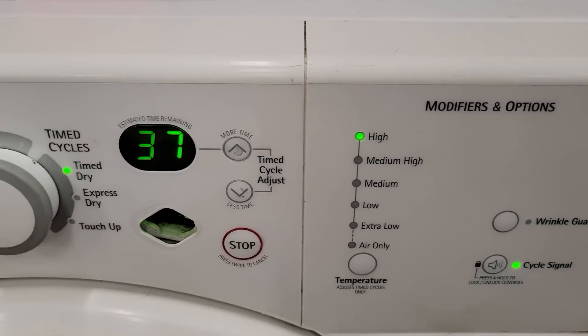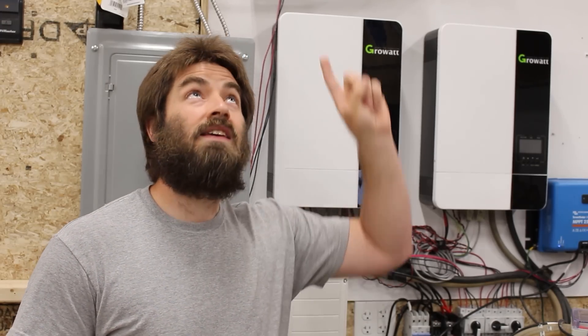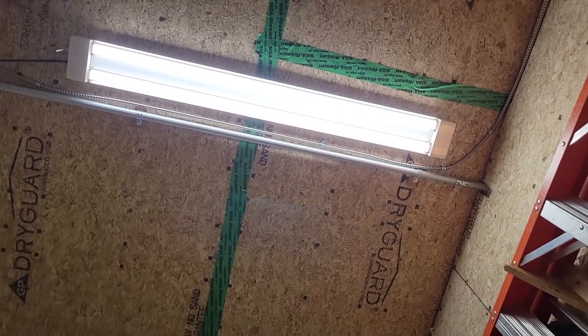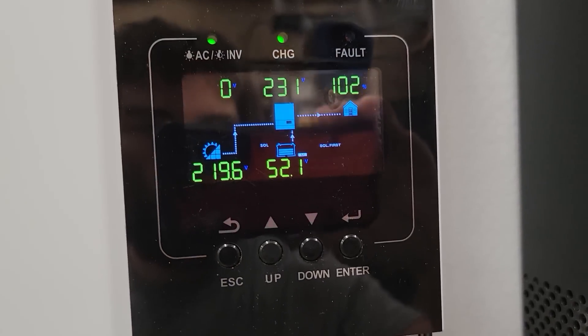There's one other really minor thing that I've noticed — it doesn't actually bother me, but it might be a concern for you. When you kick on a really heavy load, like when the dryer motor or air compressor kicks on, the LED lights will blink for just a split second, and then the inverters come back up. That's because of the voltage sag that happens very quickly — less than one second. Nothing else shuts off; computers don't turn off, the internet doesn't lose connection. It's just something I noticed when I first installed these inverters.